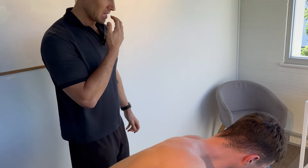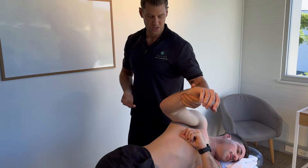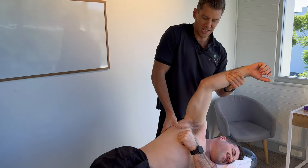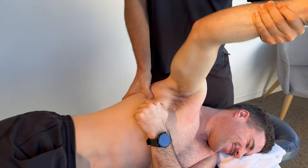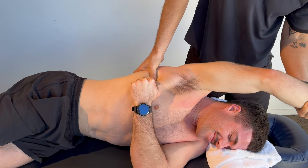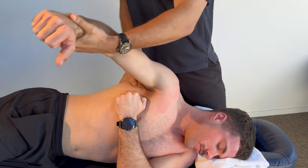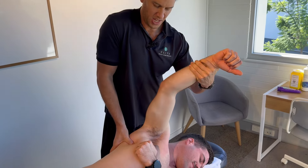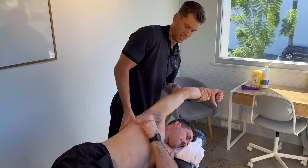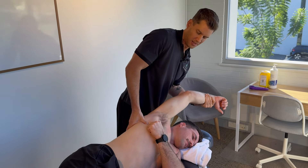Another muscle that really internally rotates the shoulder is the lats. A lot of people think the lats will bring the shoulders back, but in actual fact they're an internal rotator as well. They have pretty much the same effect as the pecs do on thoracic extension, pulling the back into a slumped position. In CrossFit training, the lats get pummeled — everything from hanging off a bar, pull-ups, bar muscle-ups, and toes-to-bar wreaks havoc on this muscle.